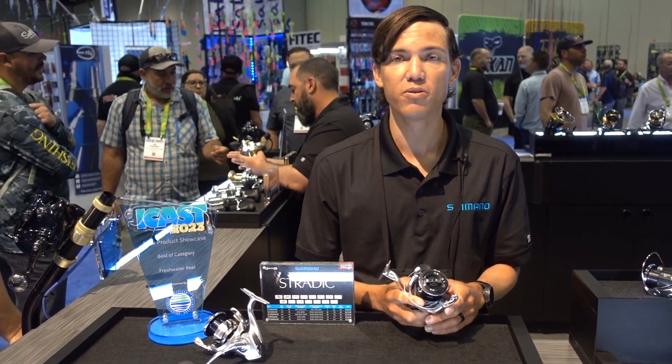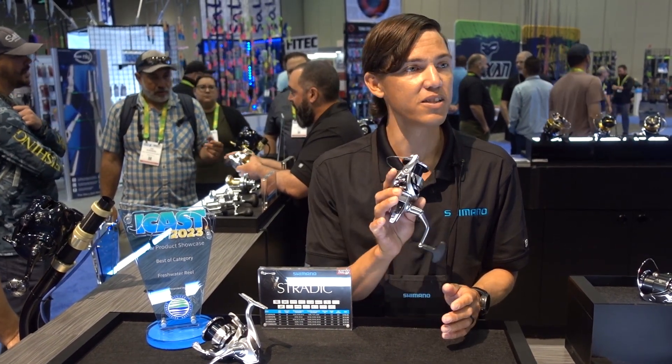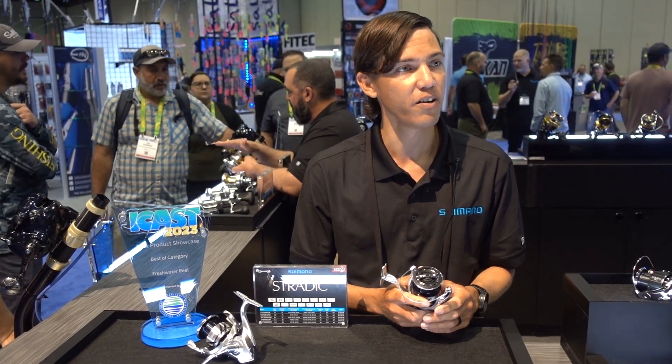Those are the main features on the Stradic. If you want more information, you'll be able to go to your local dealer and pick up one of these nice reels, or find out all the latest and greatest.